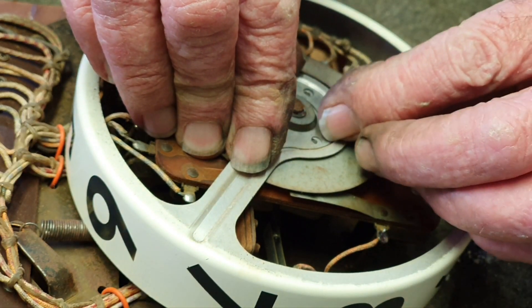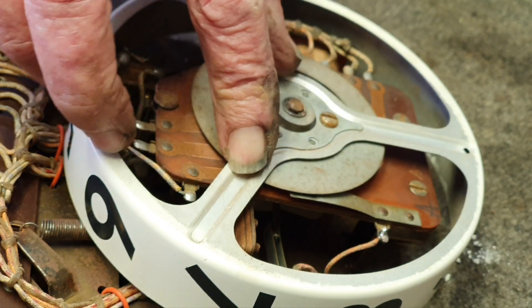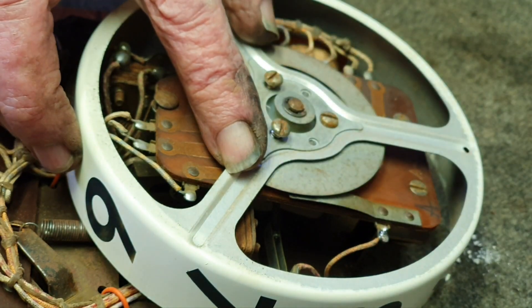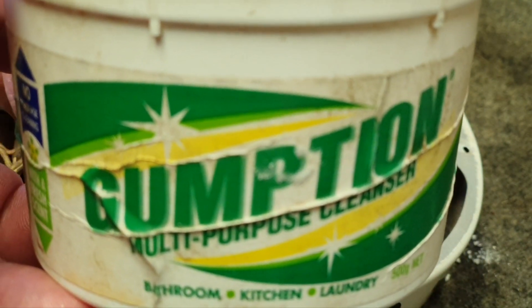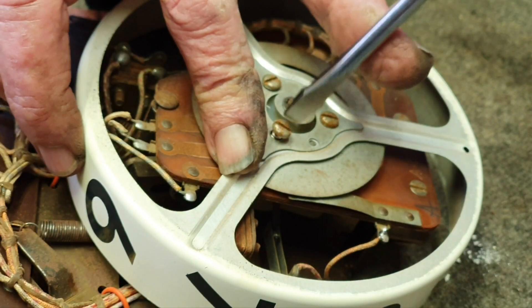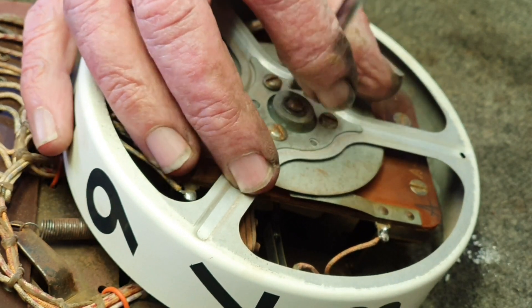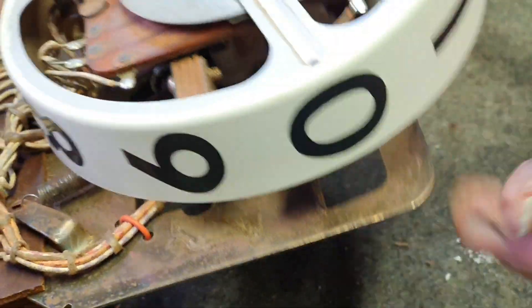Once it's in position, put the plate on — the cover plate placement doesn't really matter for alignment, it's just a hold-down for the score reel. Pop it on and tighten it up. We've cleaned each of the score reels — some people like to use Novus 2, but we just use a commercially available spray-and-wipe and a product called Gumption, which is a multi-purpose cleaner with a bit of grit in it that gets all the black lines off. These score reels are very hardy and the numbers don't seem to come off. Do note that because they're made of tin they're very flimsy, so it is possible to bend them.